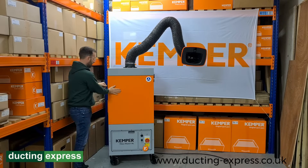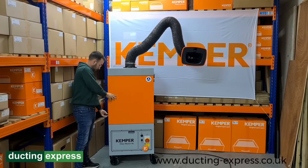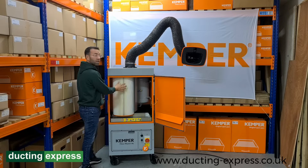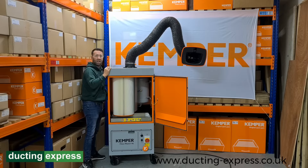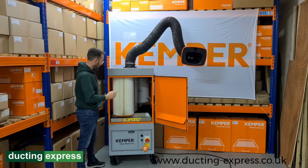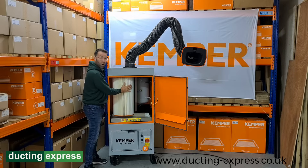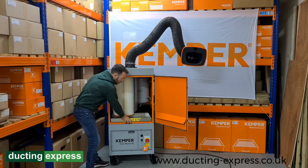Moving on to the cartridge unit inside, which is an ePTFE style cartridge. This is a compressed air fed cartridge cleaning system — compressed air is put in at the back, usually fed at around five to six bar of pressure. There's a rotating nozzle inside which spins and forces air through the cartridge, forcing the dust particles off and into a collection tray below.